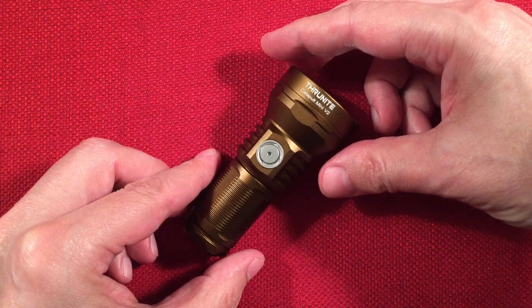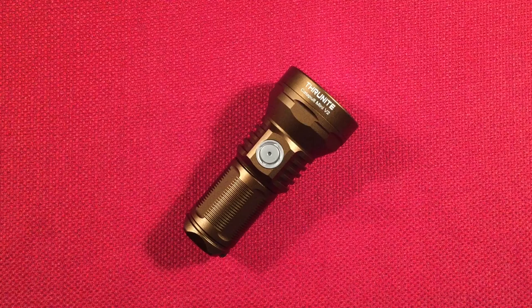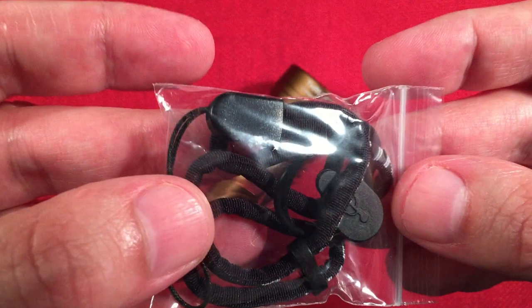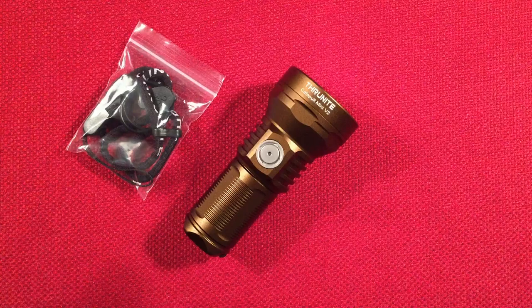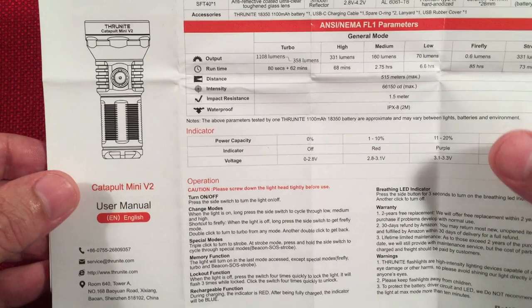Alright, took everything out of the box — let's show you what you get. We get the star of the show, the new ThruNight V2 Mini in desert tan, which is a pretty awesome color. In the box you also get a lanyard, a couple extra O-rings, an extra charge jacket — because those do come off — a USB to Type-C charging cable, and the instructions.